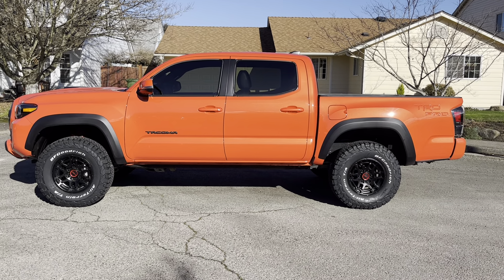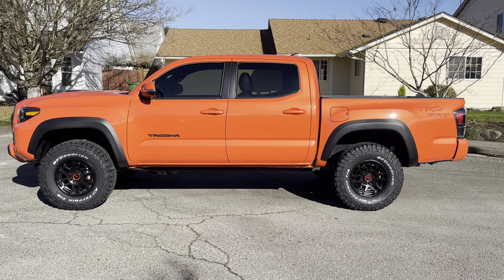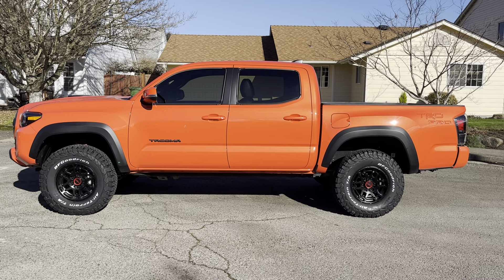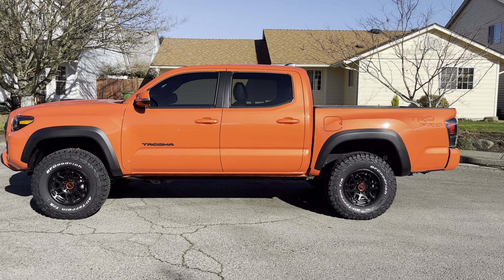What's going on YouTube, welcome to the channel, thanks for checking out the channel. If you're new, make sure you hit the like button, the subscribe button, and the notify button — we're always dropping new Toyota Tacoma content. So let's just jump into it: I finally got some new tires!